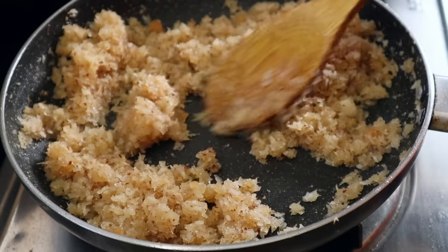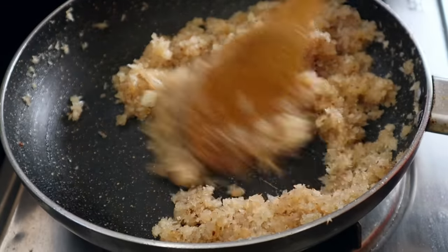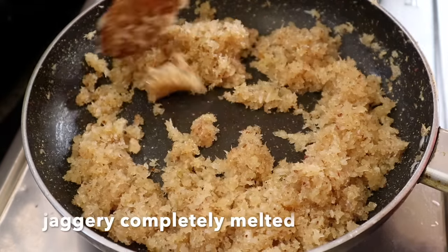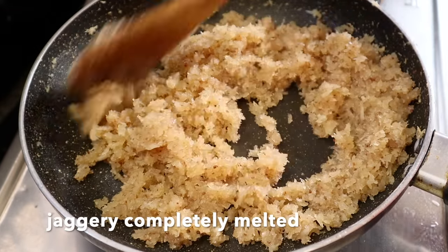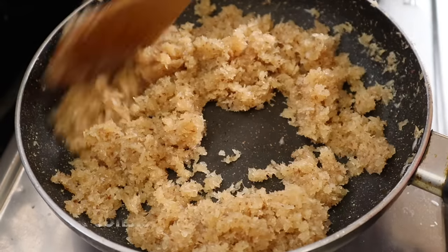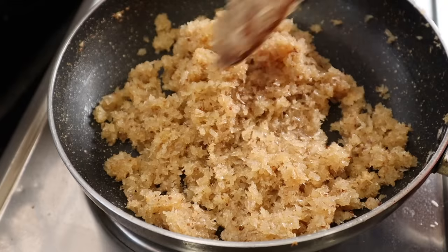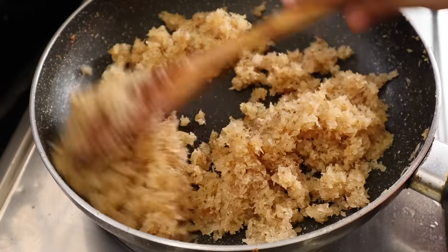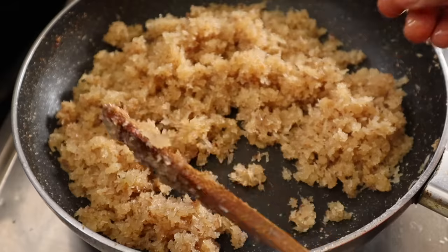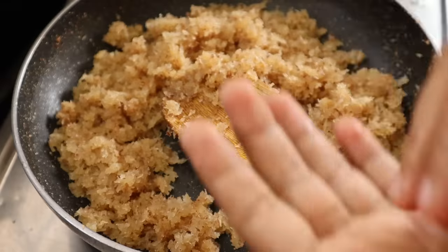Let's mix it and mix it in medium flame. I have a little taste with the texture. Apply a little paste into the mixture, then add and mix into it, and I will make a perfect texture.